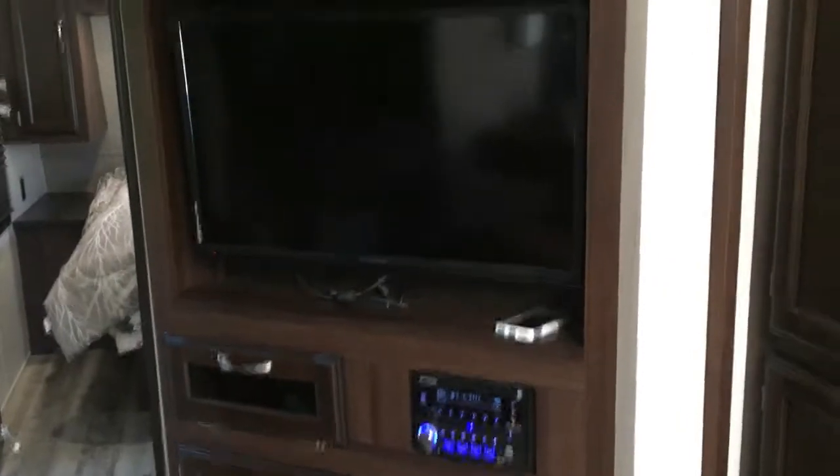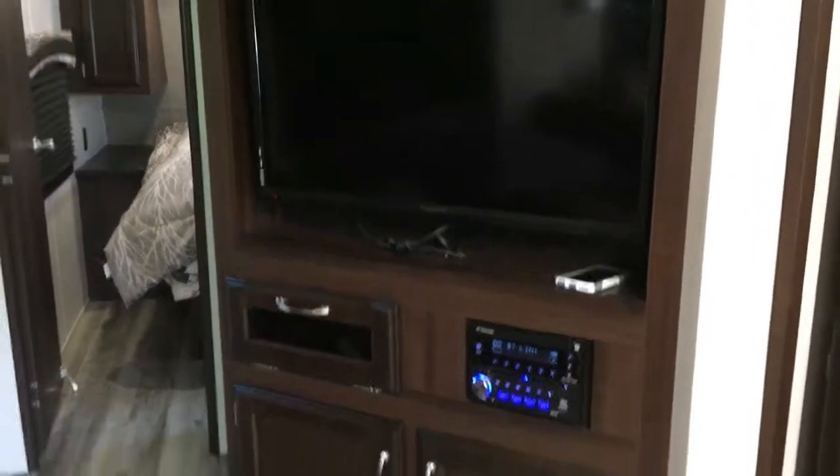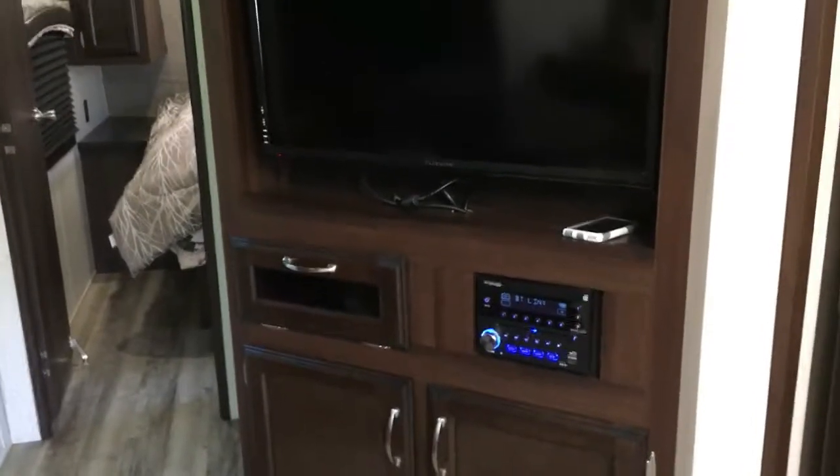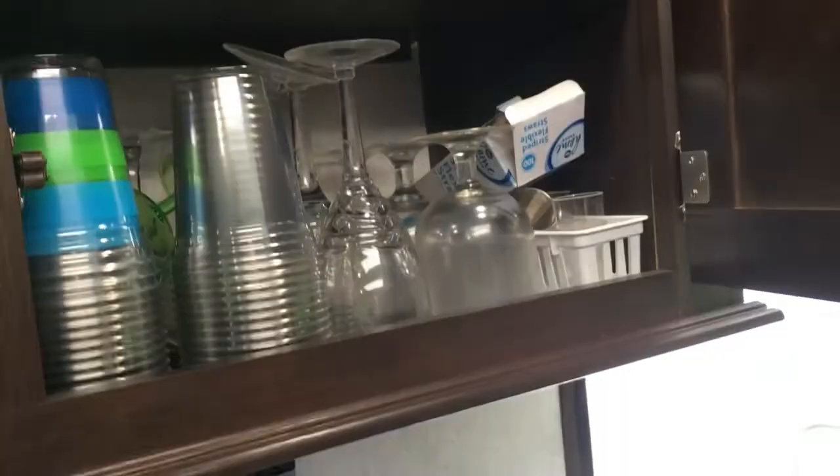It came with this TV. We do bring the dish when it's football season, but other than that we don't watch too much TV — we're reading a book and so on. It came with these shelves up here, which was nice. Our other trailer I had to put the shelf in myself. Rose has got all her nice camp wear in there — looks pretty good.